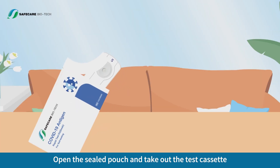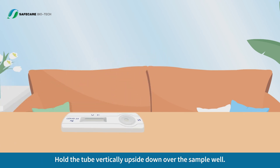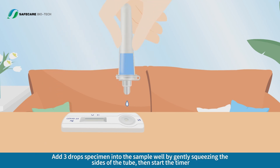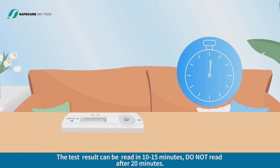Test Procedure. Open the sealed pouch and take out the test cassette. Hold the tube vertically upside down over the sample well. Add 3 drops of specimen into the sample well by gently squeezing the sides of the tube, then start the timer. The test result can be read in 10 to 15 minutes. Do not read after 20 minutes.